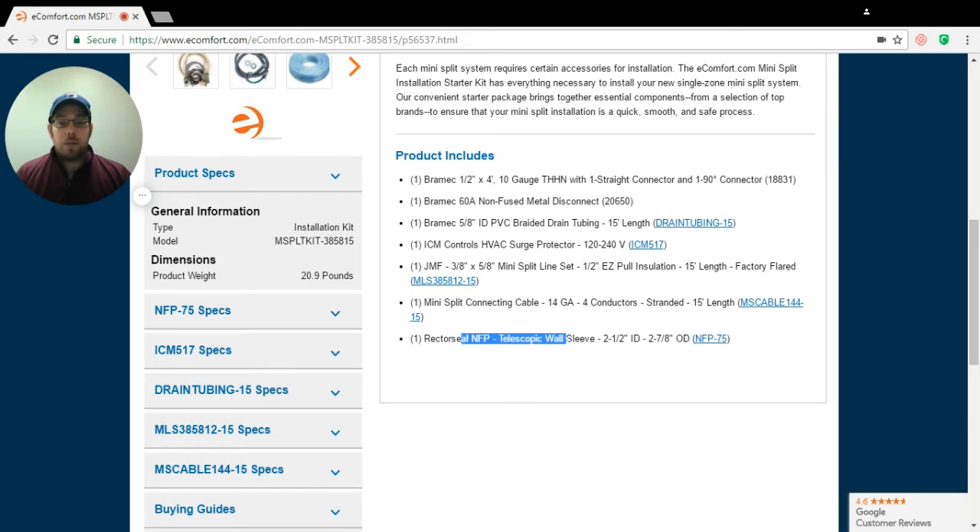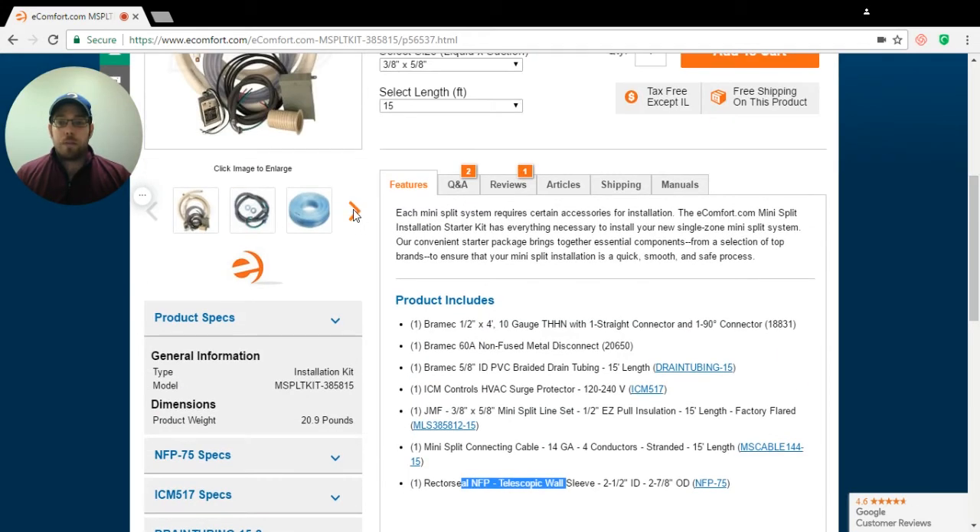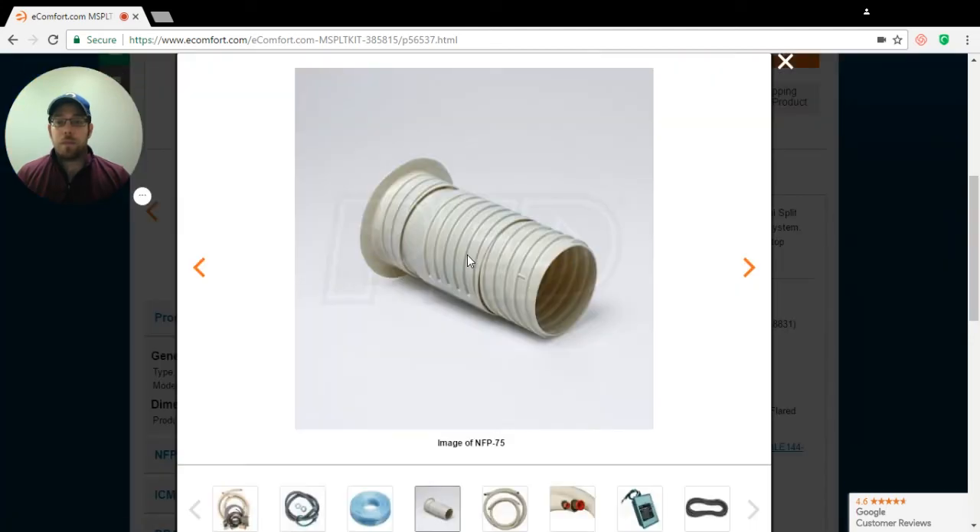And then your Retro Seal NFP telescoping wall sleeve. The wall sleeve — and I always like to bring this up — literally fits between your exterior wall and your interior wall. When you drill your 3-inch hole going through at a 10-degree angle, you're going to slide this in there. You can telescope it out so that it fits the full distance between the wall. Then you're going to be throwing your line set through there, your wire through there, and your drain tubing. This prevents any moisture going in between the wall, prevents any animals getting in, and it's a lot easier to run your line set and wire through.